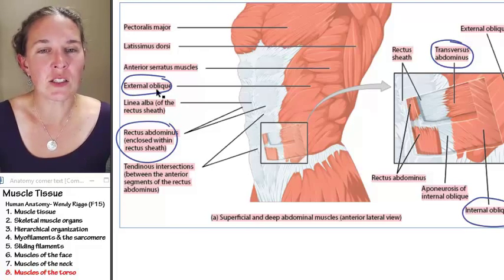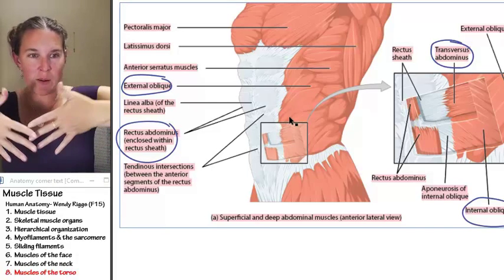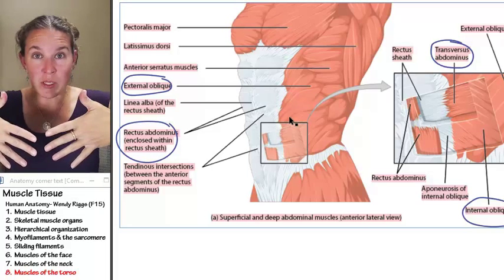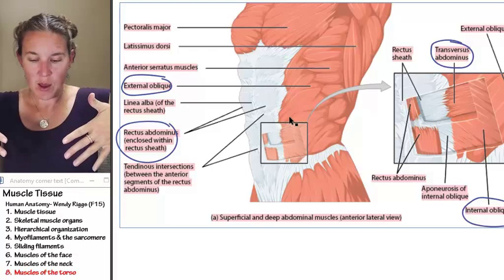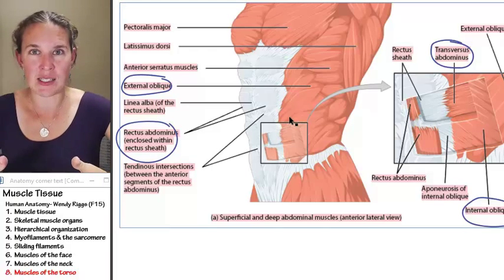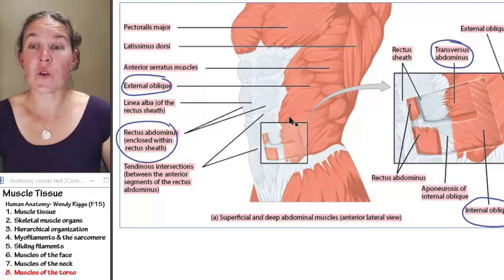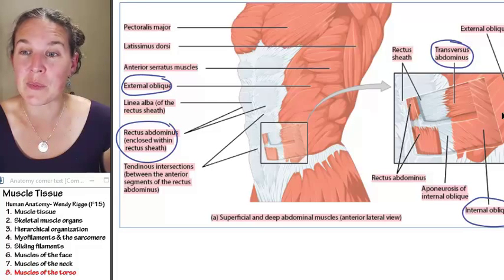Take a look at your external obliques. The fiber direction is this way — I remember my external obliques by thinking that the fibers are moving in the direction of putting my hands in my front pockets. External obliques are superficial. Here's my external obliques, and I'm putting my hand in my pocket.